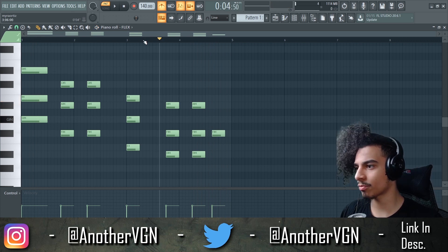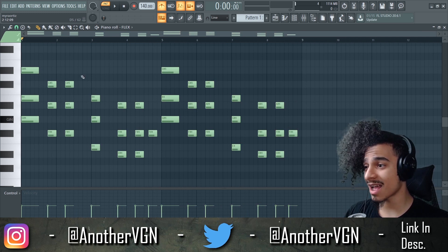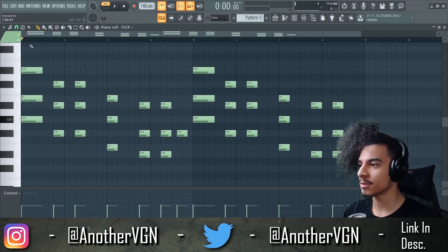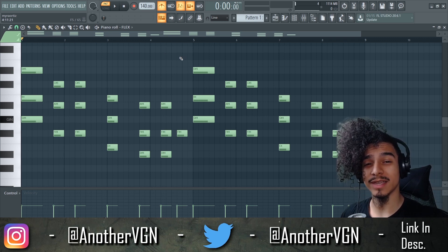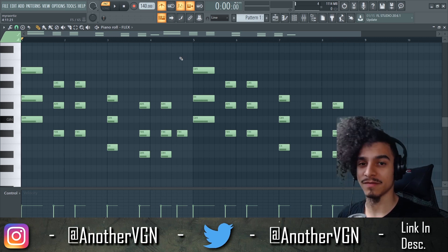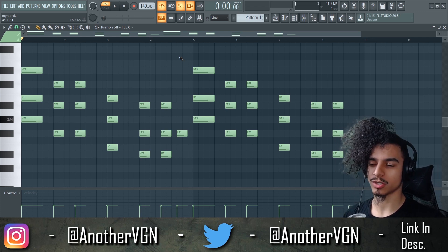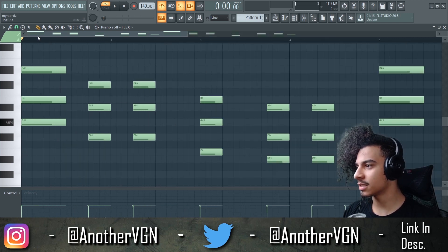We have the little chord progression going on. I'm gonna press Ctrl+B to copy that over to the right side. One thing I want to make sure y'all know — you don't want to make your melodies four bars long. That's not long enough. Unless the melody is really good and the sound isn't kind of annoying, you're not going to make it work with only four bars.